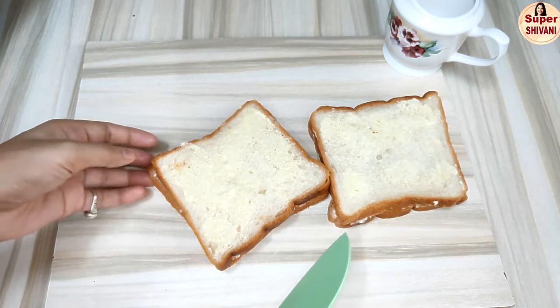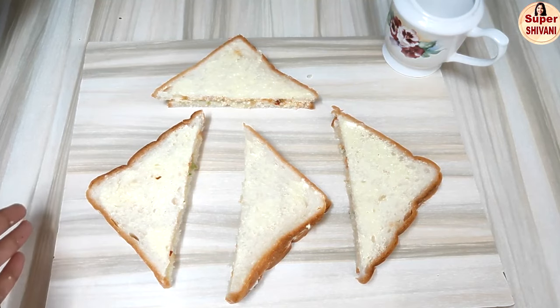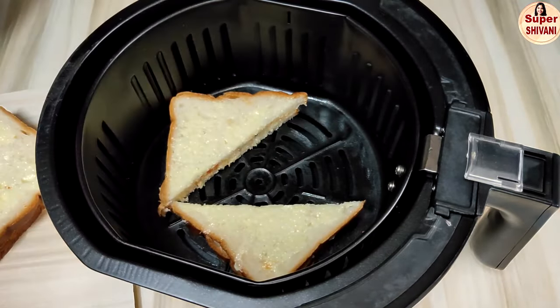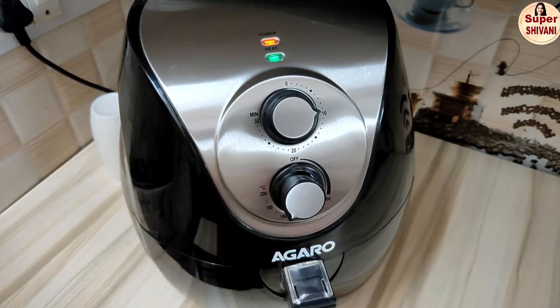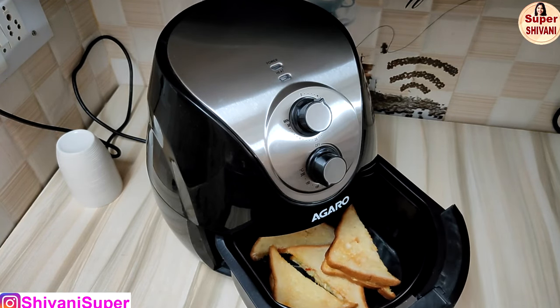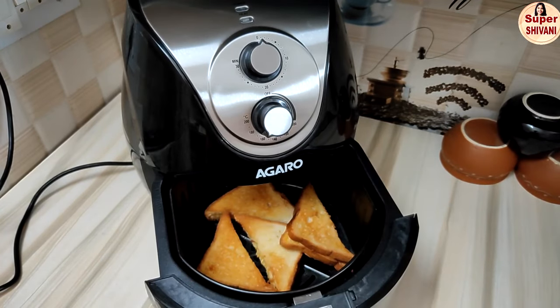We will cut the sandwich in two pieces so it fits the small air fryer basket. The air fryer is preheated, so we will grill it in the basket after applying a little oil. Set the temperature to 160–180 degrees and the time to 10 minutes. You can check the sandwiches partway through — they will turn golden brown and come out looking very good.